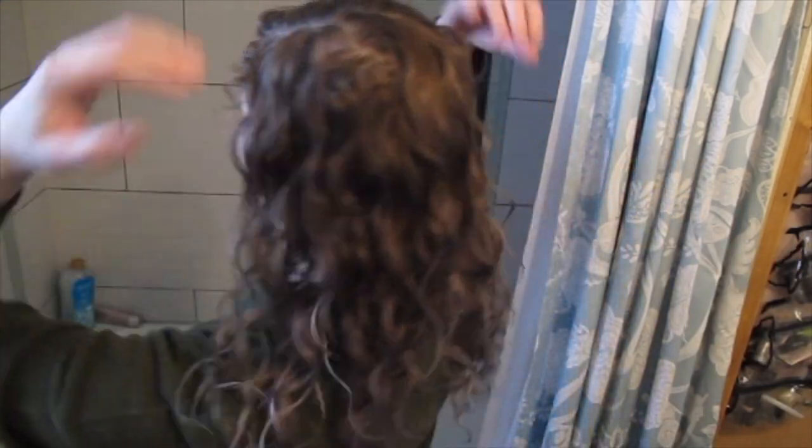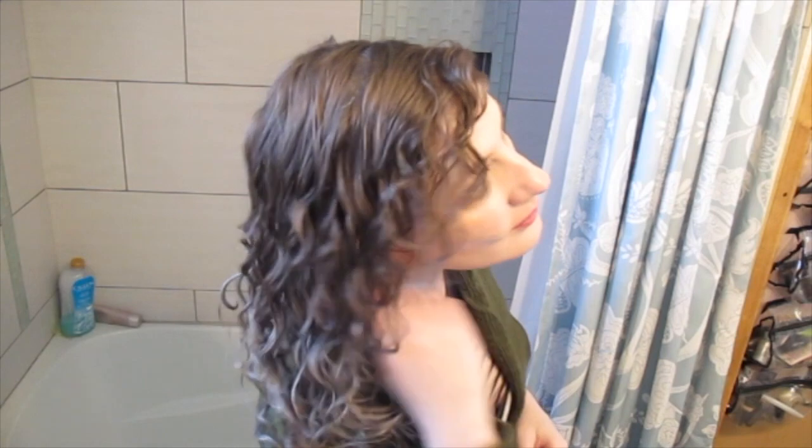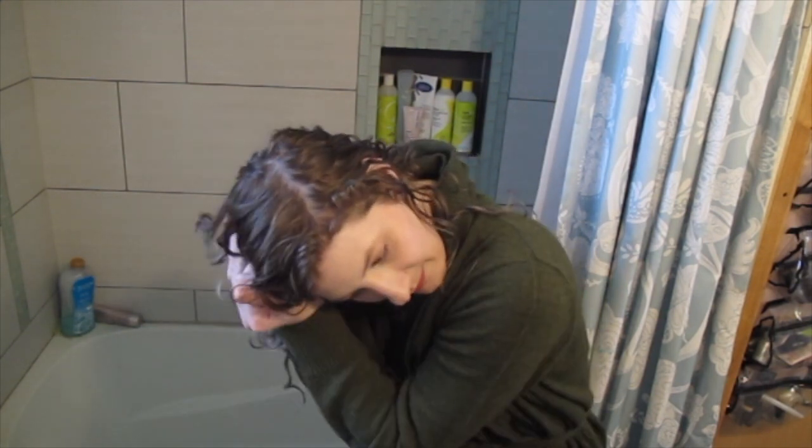Why don't I give it a little spin so you can kind of see. Okay, so now I'm going to scrunch out my gel cast. I just use my hands — I don't find I get an incredible amount of frizz from this. Some people put different things on their hands or use a microfiber towel. I'm kind of cupping and scrunching rather than scrunching everywhere.